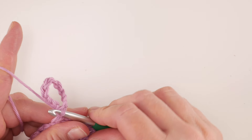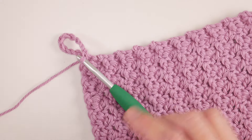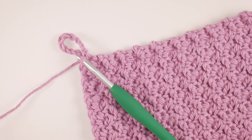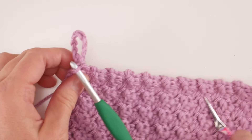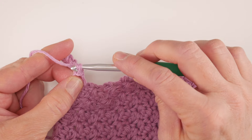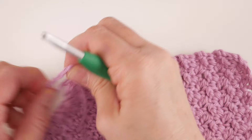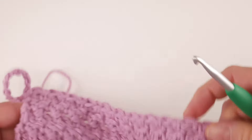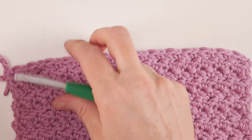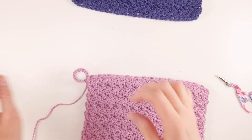The last thing we want to do is cut our yarn and fasten off. Then you can straighten up your loop — open it up a little bit and get it nice and even.